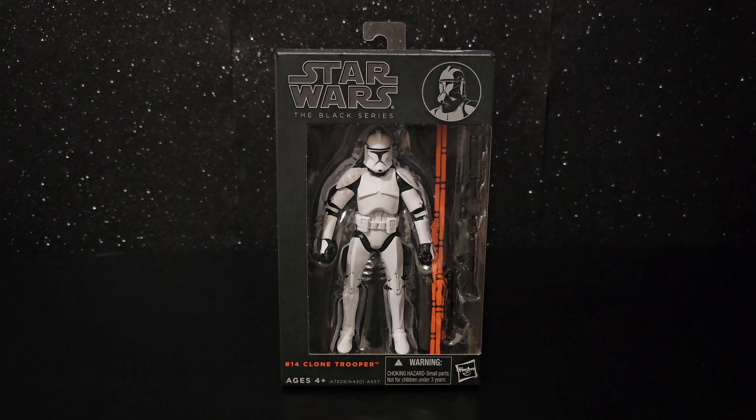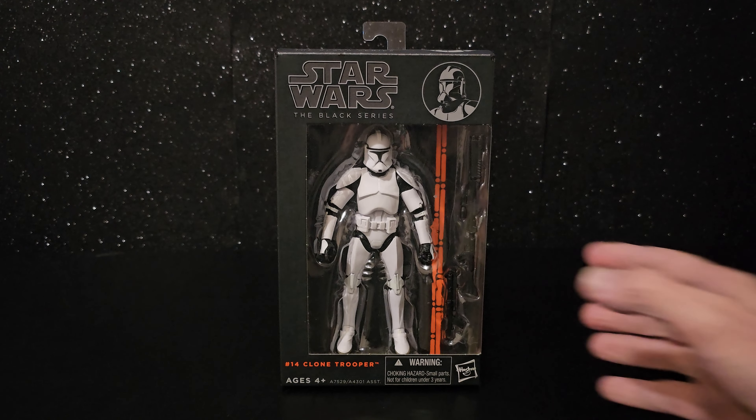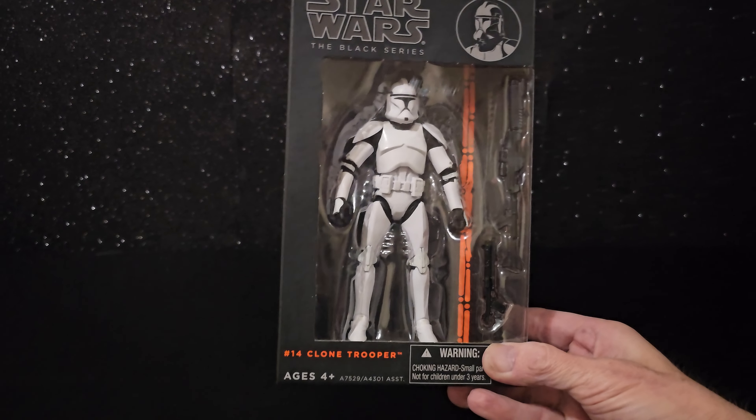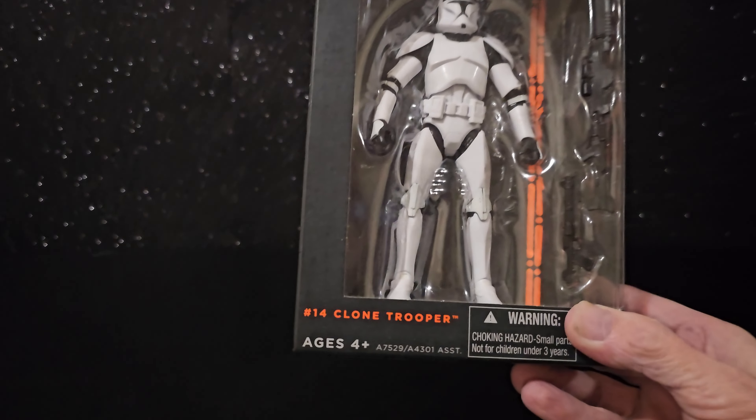G'day everyone. This is the Phase 1 Clone Trooper from Attack of the Clones — a ten-year-old figure, the Orange Line Black Series number 14.